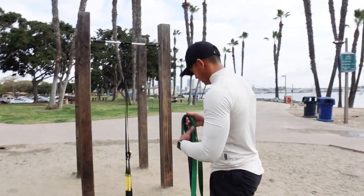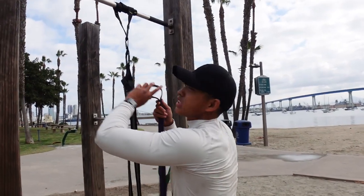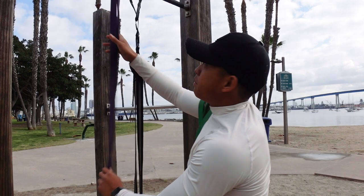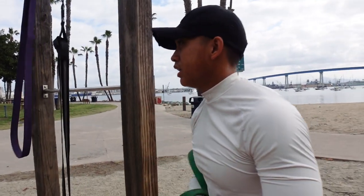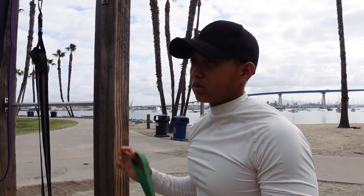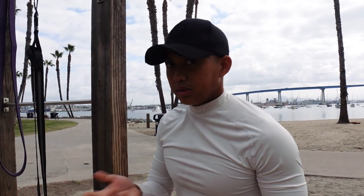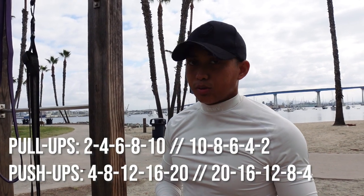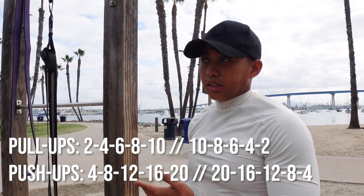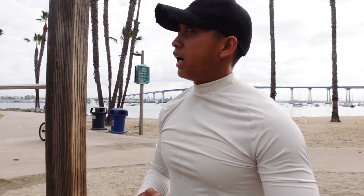I've shown the push-up pull-up pyramid routine before, but if this is your first time: we perform a pyramid set of pull-ups and push-ups until we reach a top set, then come back down. Today we're going in increments of two, so for every two pull-ups we do double the push-ups. We're building up to 10, so it goes 2, 4, 6, 8, 10 and then back down: 10, 8, 6, 4, 2. For push-ups, just double the pull-up count.